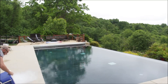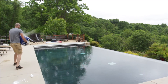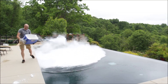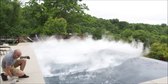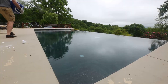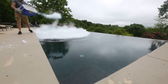Here comes the floor. There it goes — nothing. Whoa! Look at that! It is a bit windy right now, so we got all that smoke going away. Whoa! Look at that!